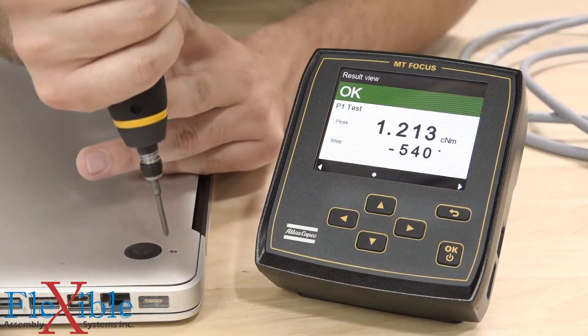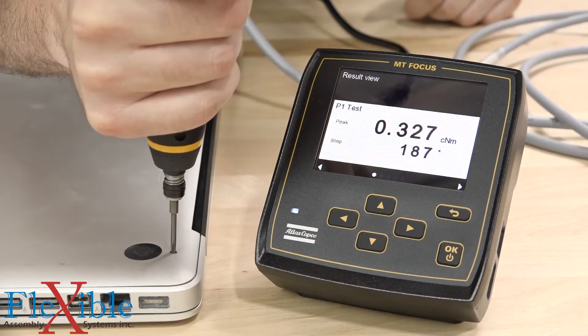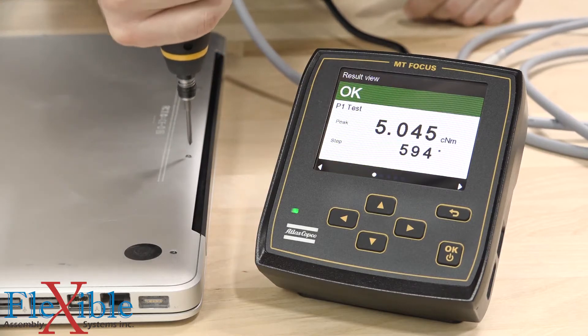With so many features packed into one controller, the possibilities are endless. When it comes to torque accuracy and traceability, nothing else comes close.